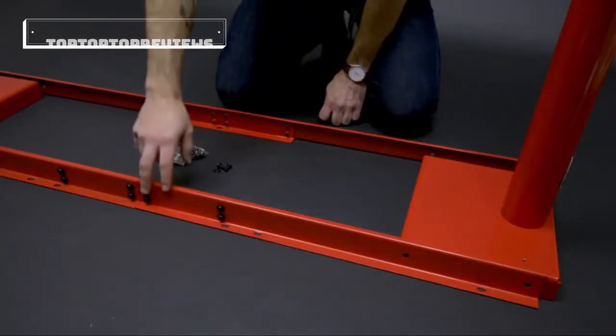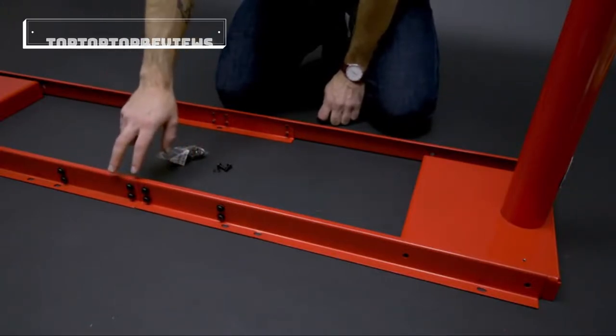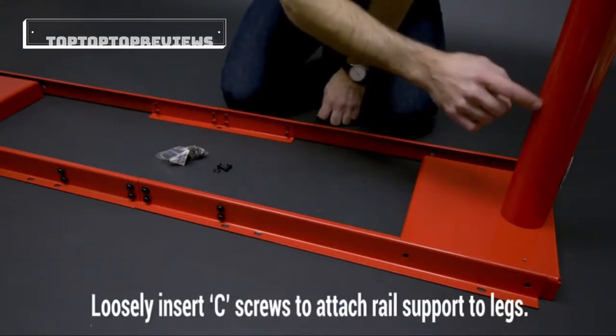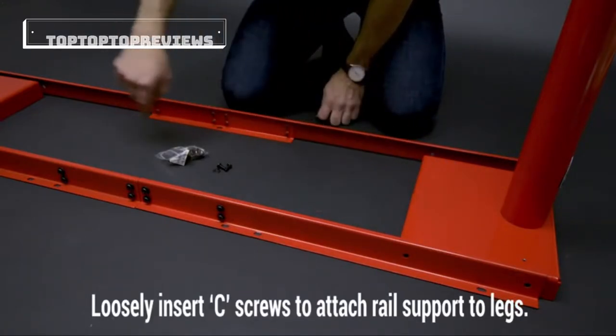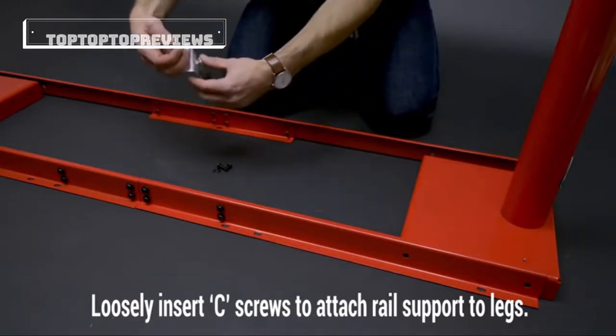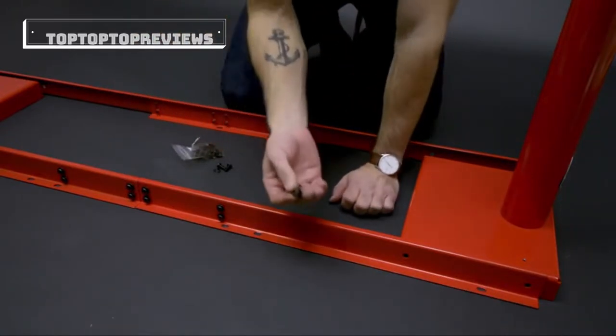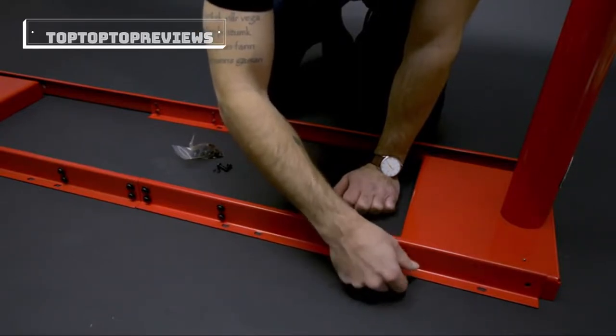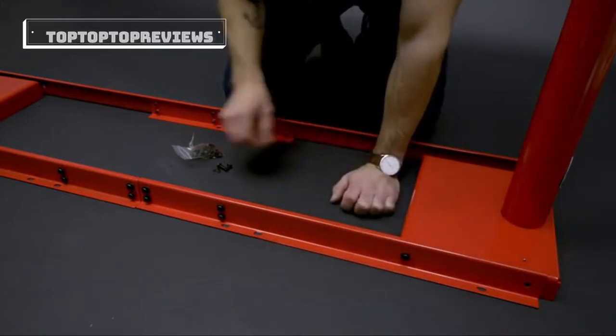Once you're done inserting the screws into the metal rails for both sets, you're going to want to line them up with the holes to the legs with the box facing inwards. Once they're lined up you're going to want to have packet screws and washers and then insert them into the holes. You're also going to want to have these a little bit loose as well.